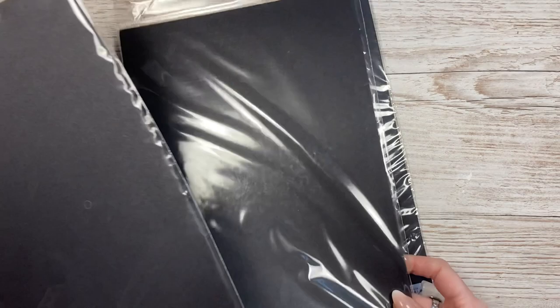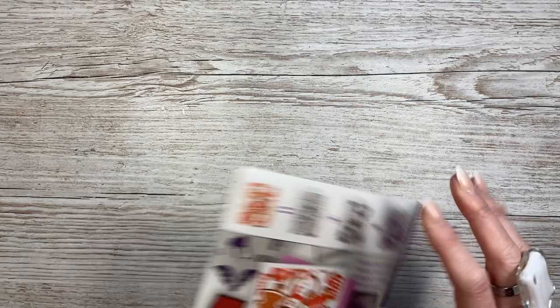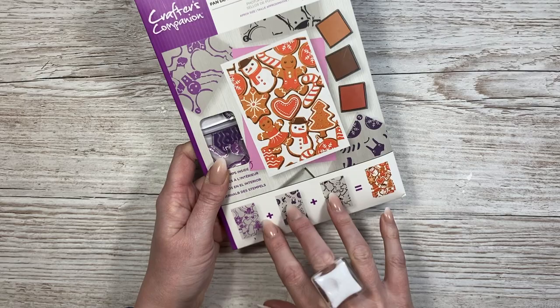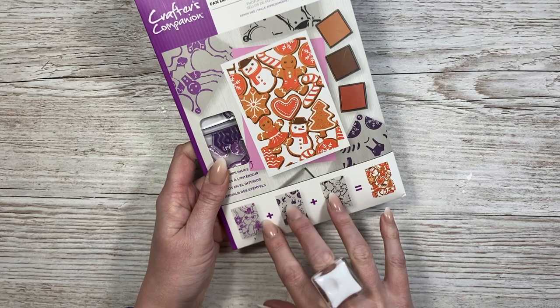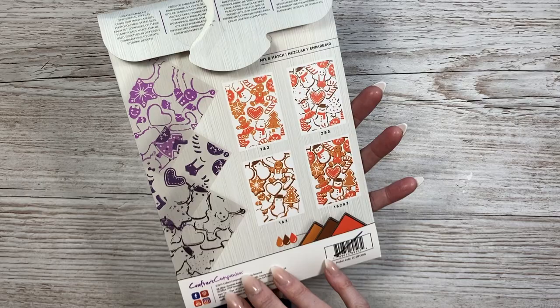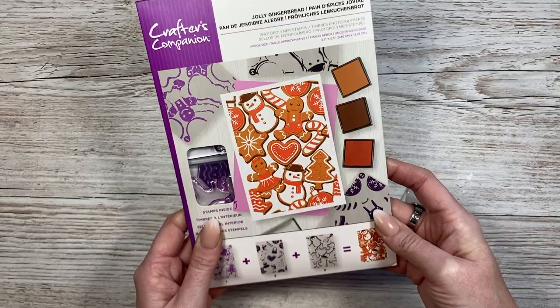I also picked up some black card at a pound - it's just great for mats and layers and I use a lot of it for my Halloween makes. There are 10 sheets in one pack and 30 sheets for £3. The last couple of bits - this was actually a gift that I've opened early. It's a layering stamp set where you stamp three layers to give you a layered cookie look. I love gingerbread and this kind of theme - it very much ties in with my Papercraft Society design. If I don't get to use it before Christmas, it's going straight to the front of my Christmas stamps for next year.